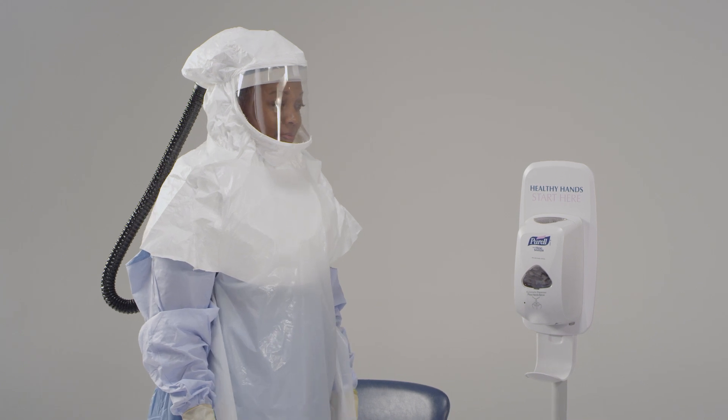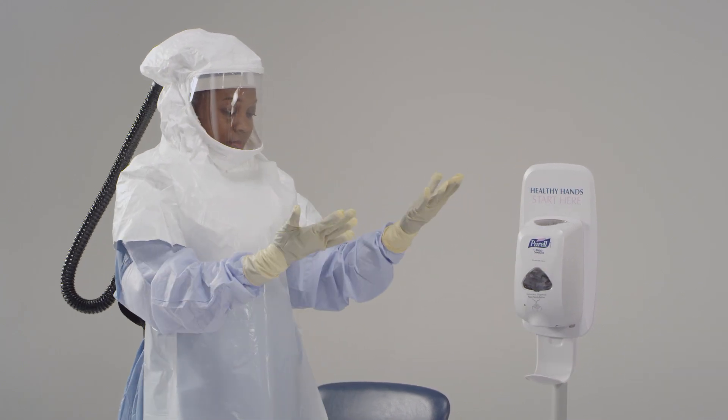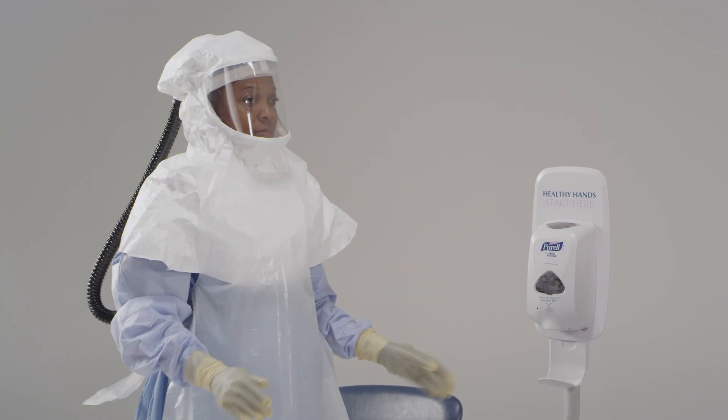I'm here to help you through the doffing process. You'll hear me give directions that are not part of standard practice but are designed to keep you safe. We need to check for any rips, tears, or contaminants on your clothes. Remember to go slowly and be careful not to touch your face. As you remove each item, it is important to place it immediately in the designated waste receptacle.